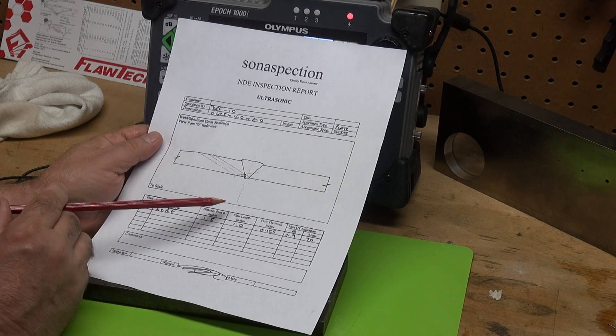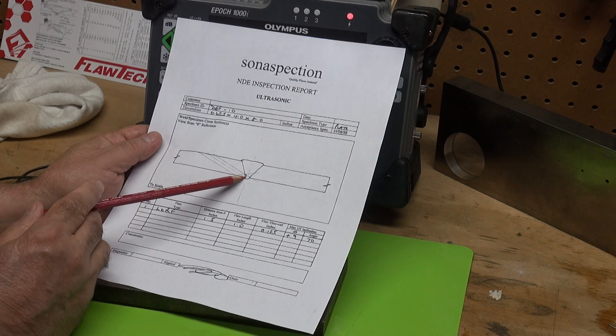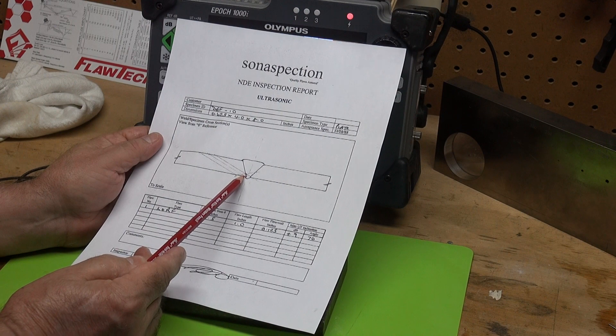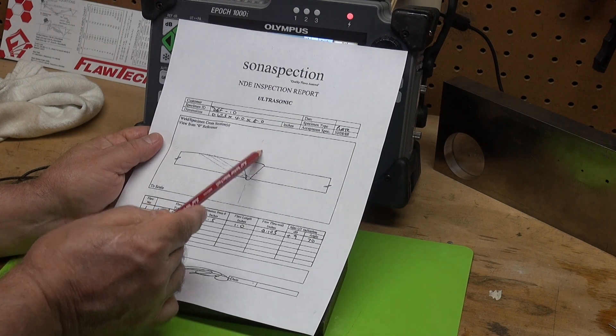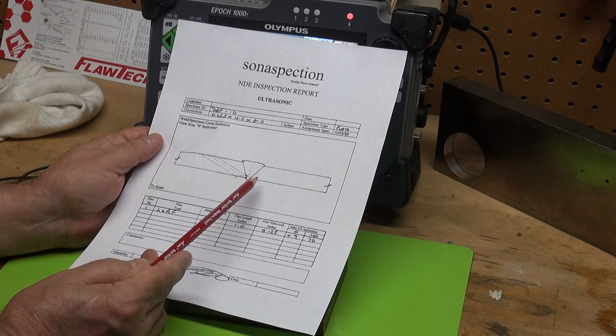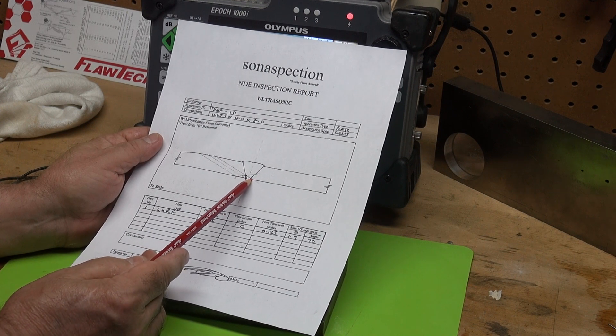Let's take a look at what the lack of root fusion looks like. The lack of root fusion is on the downstream side. Here's the centerline of this weld — it's on the downstream side. On the upstream side, we have good fusion.